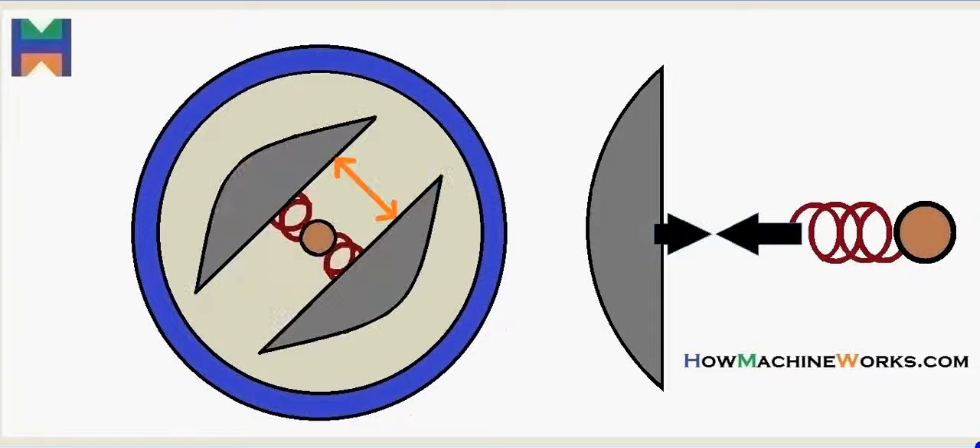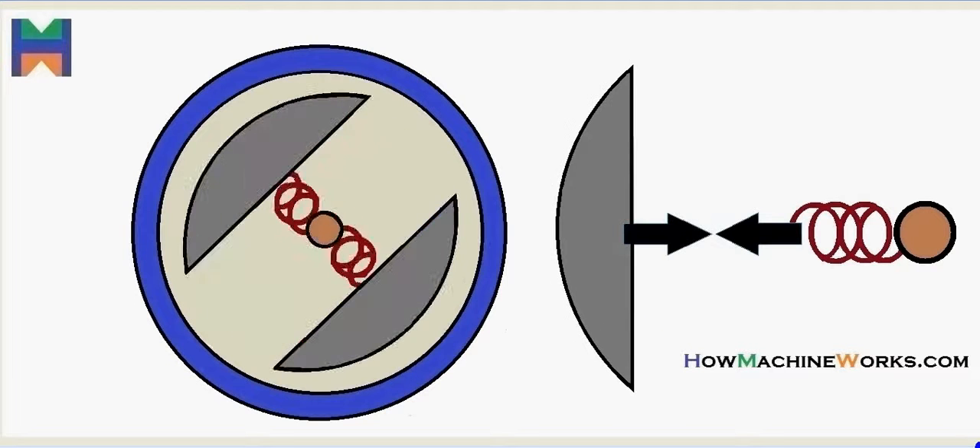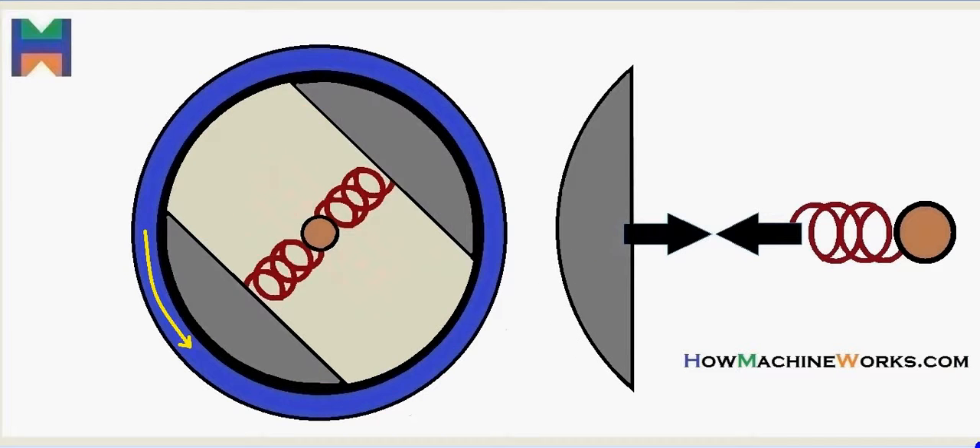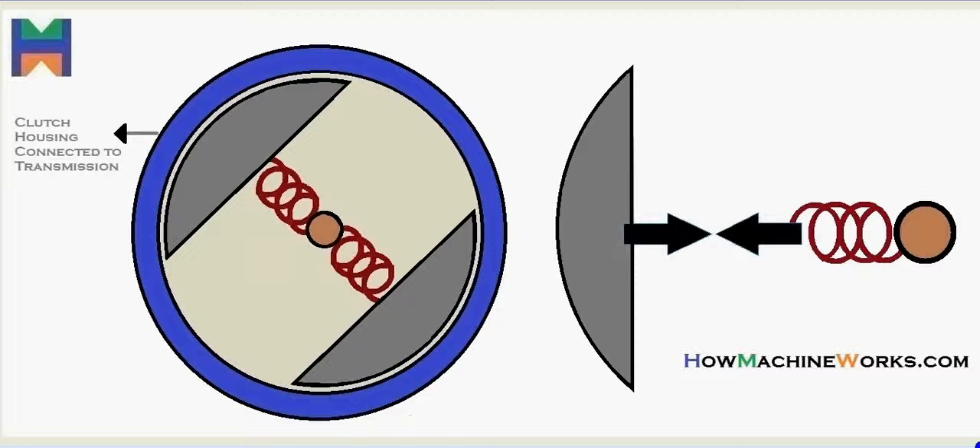Hi guys, and welcome back to HowMachineWorks.com. With the help of this animation, let's learn how a centrifugal clutch actually works. On the screen you have a centrifugal clutch animation — let's identify the components.